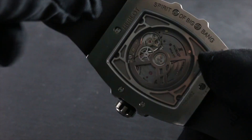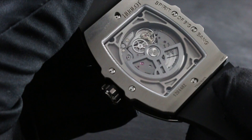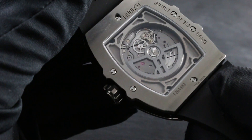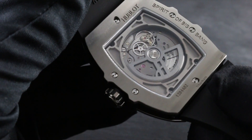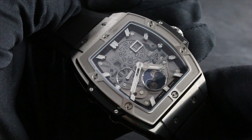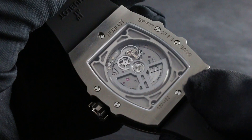On the opposite side, you can see the heart and soul of the automatic winding Hublot caliber 1770. With a 50-hour power reserve, it beats away at 28,800 vibrations per hour. It features both hacking seconds — so you can stop the seconds and synchronize your watch to an accurate reference time — and a quick-set function for the date.